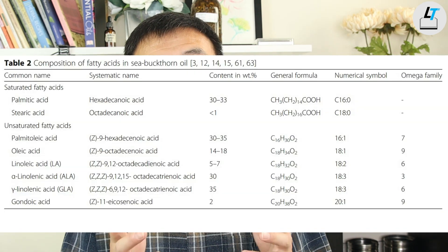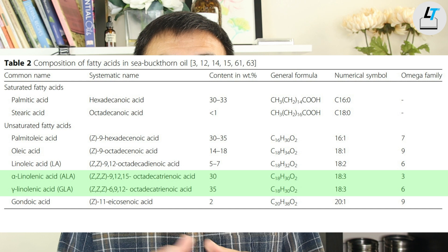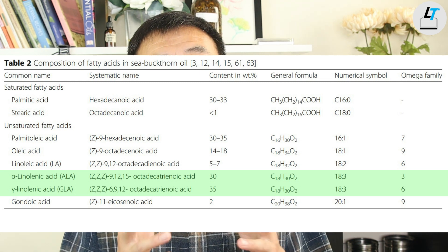Within sea berry, there are wide groups of unsaturated fatty acids: omega-9, omega-7, omega-6, and omega-3. Gamma-linolenic acid (GLA), which is omega-6, and alpha-linolenic acid (ALA), which is omega-3, are present at about 35% GLA and 30% ALA. Both GLA and ALA are essential compounds to form the cell membrane.